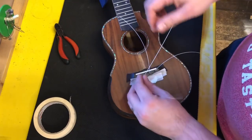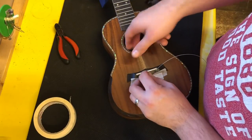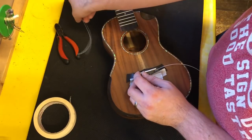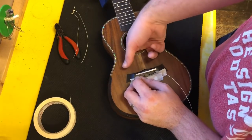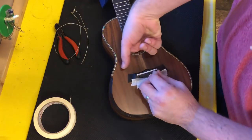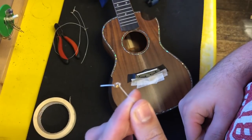We're left here with the four strings, so let me feed these through. The only way to do this really is just to feed the string straight into the body until you can reach the end of the string. You'll see that two of these strings are gone already, the other two are a bit harder to reach. But the crucial thing here is that snail, when manufacturing the string, put a ball end on the string.